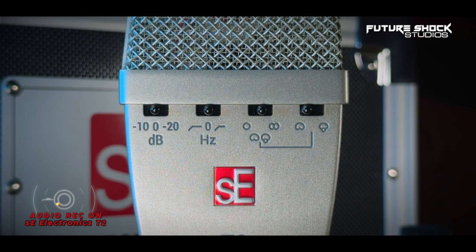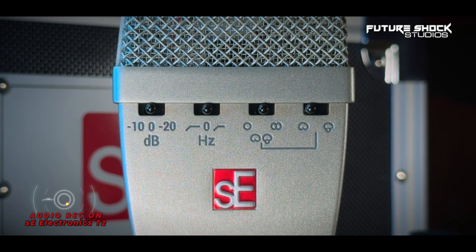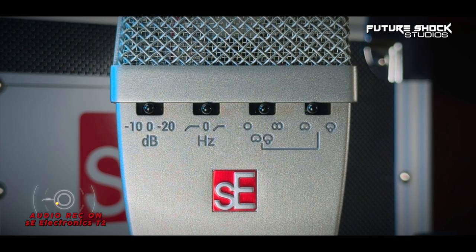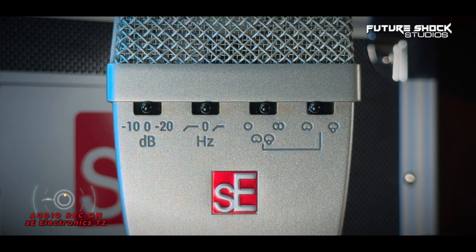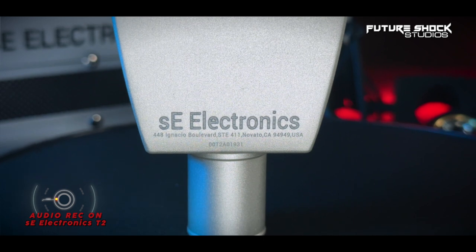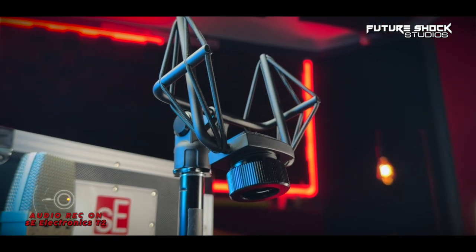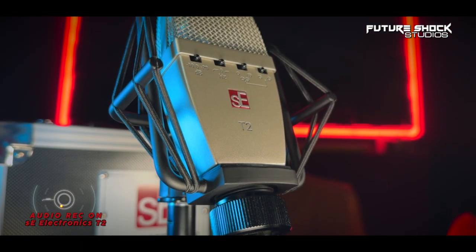The two switches on the right side control the polar pattern. The right center switch offers three settings: left for omnidirectional, right for figure eight, and center gives you two options — cardioid and hypercardioid — toggled by the far right switch. On the rear of the microphone there are no switches, but you'll find an excellently engraved SE Electronics logo. The shock mount is heavy and durable with serious weight to it, holding the mic in whatever position you place it. The close-mic capability is a feature I've rarely seen on other microphones — in my view, one of the best shock mounts I've seen to date.